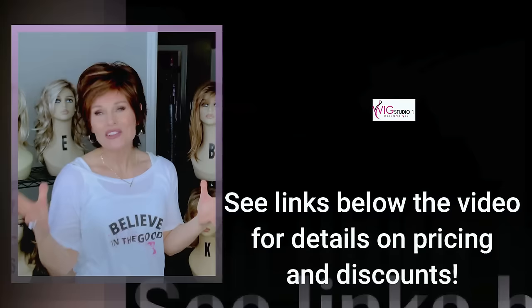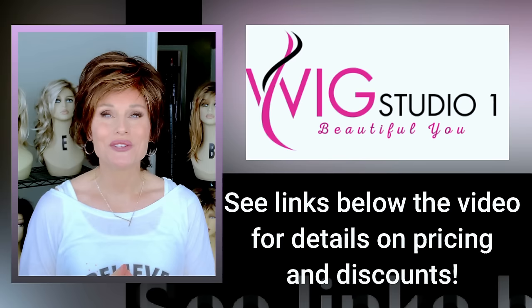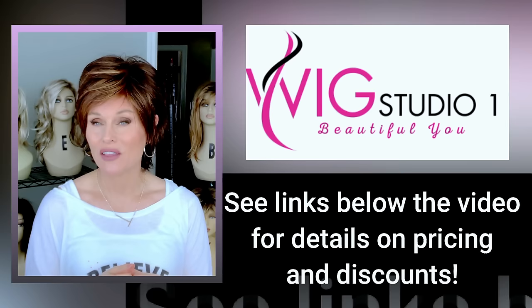All seven of these featured wigs today I've either purchased with my own funds or have been provided by Wig Studio One for a previous review. You can find them all at Wig Studio One. If you expand the description box below the video, I'll link each one of these styles — you can check out more details and pricing. If you need any help at all, please contact support at WigStudioOne.com, or from any product page on the site, scroll down, hit the help button and you'll be connected with the live chat feature.